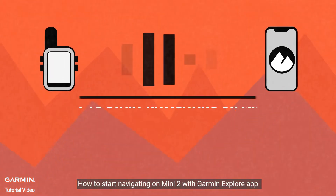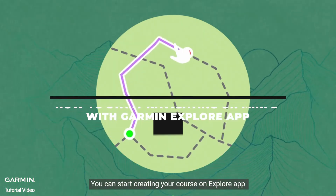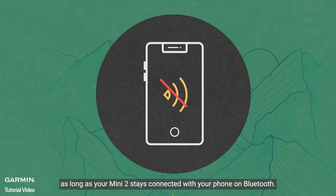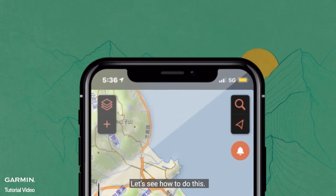How to start navigating on Mini 2 with the Garmin Explore app. You can start creating your course on the Explore app, and the app will automatically synchronize it to your Mini 2. One of the best things is you can do this without using smartphone signal, as long as your Mini 2 stays connected with your phone on Bluetooth. Let's see how to do this.